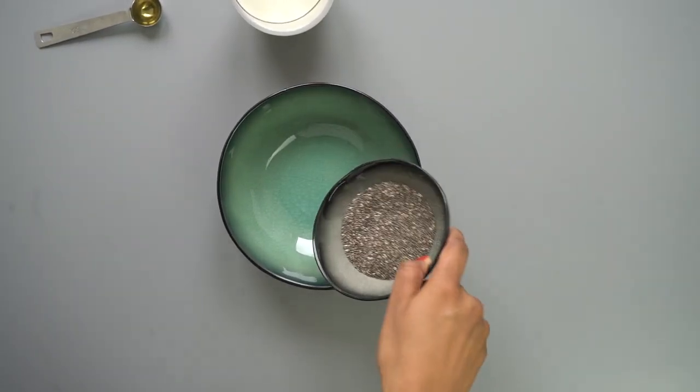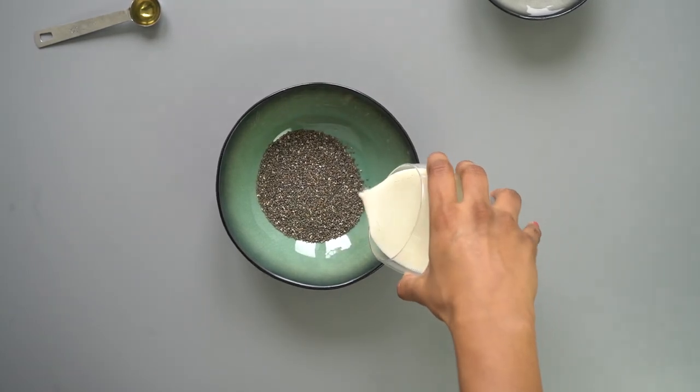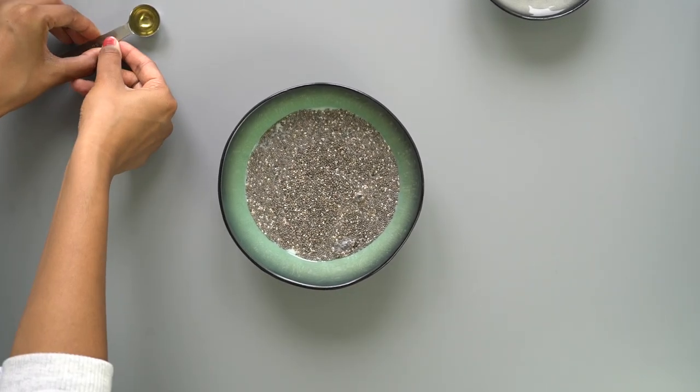Think tapioca pudding style. One more thing — chia can continue expanding in your stomach. Don't be alarmed, this just means that you'll be fuller for longer and eat less calories for the next meal. This makes it the perfect breakfast meal.